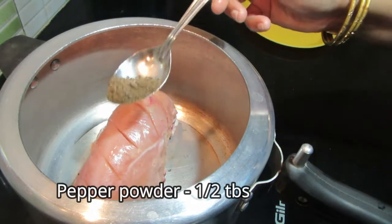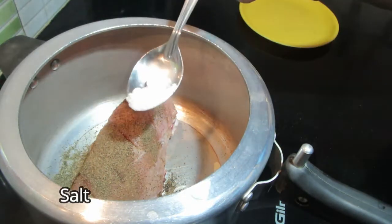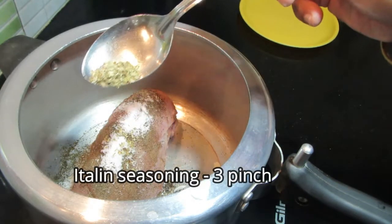I am going to add 1 tablespoon of seasoning, 3 tablespoons of chicken, and 1 tablespoon of Italian seasoning.